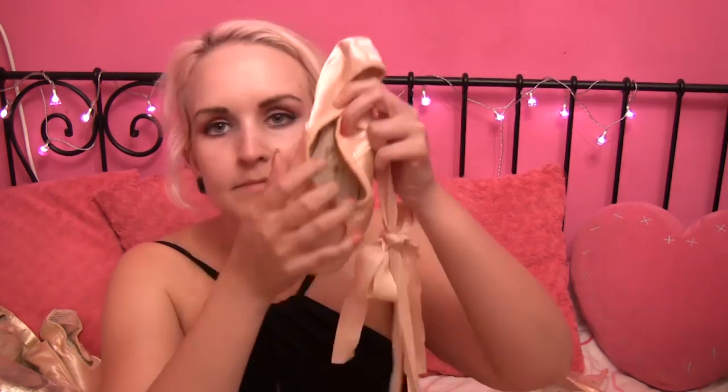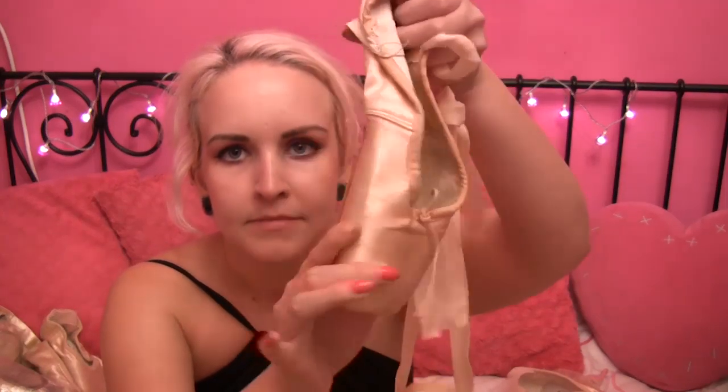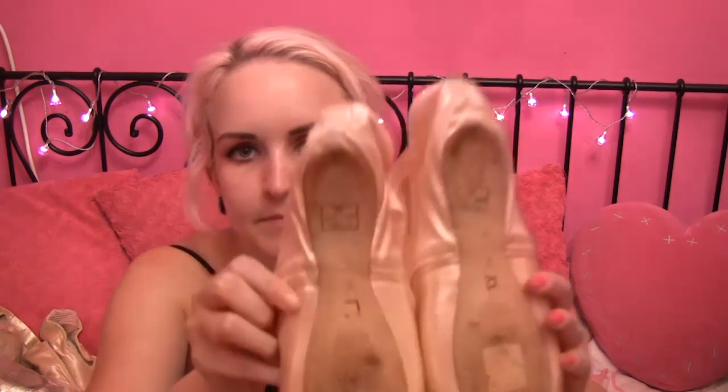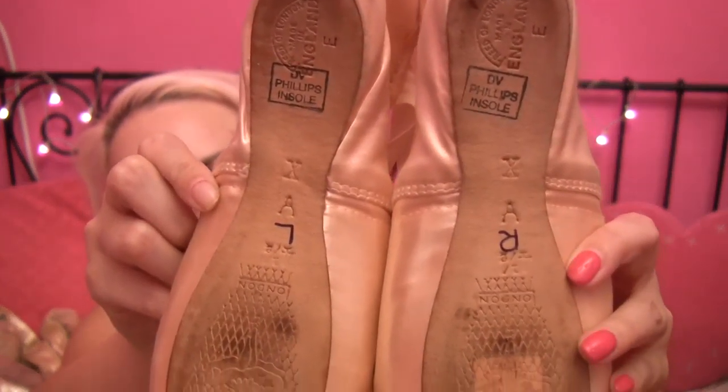And I've just noticed I have some other shoes — I have a pair of Freeds here. I've worn various Freeds but they're not for me. Maybe there's a custom order Freed out there that will suit me. These are Amaker — four and a half, single X, DV Phillips insole, which I think is like a softer shank. These actually do fit me, but I don't like how the platform feels. The platform feels very small and very at an angle, and they just don't feel right. The shank is like a Grishko kind of between a soft and a medium, I would say.